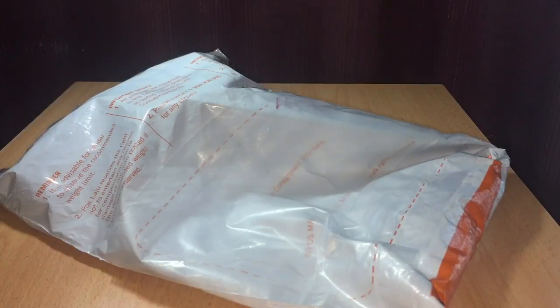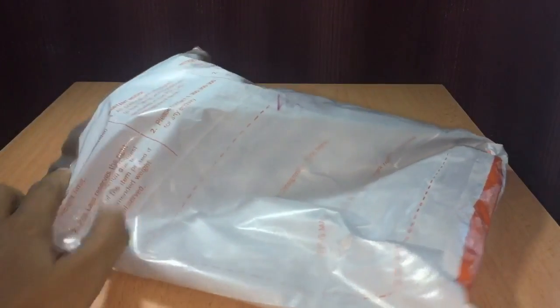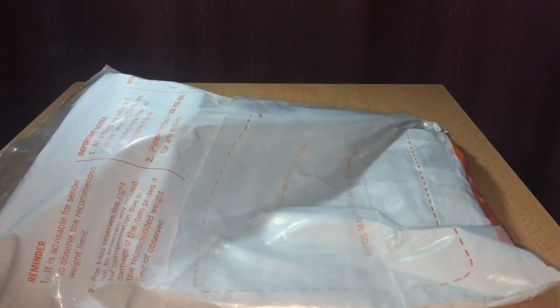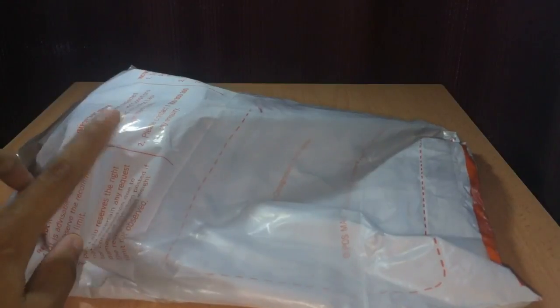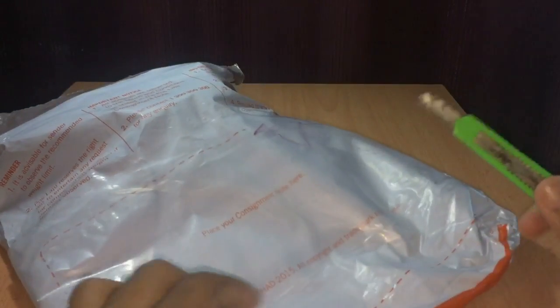Hey guys, welcome back to the breaker. Today I will do another unboxing video. In front of the camera you can see this is the packaging I got from the postal carrier. Can you guess what it is? Leave a comment below. Okay, in 3, 2, 1 — let's get this open!